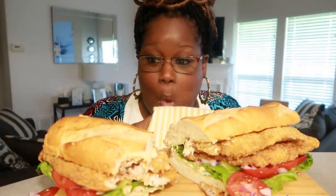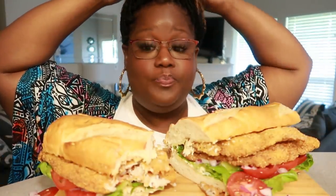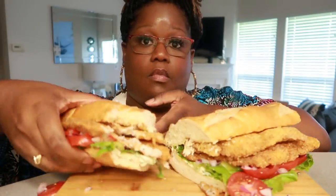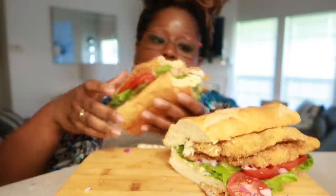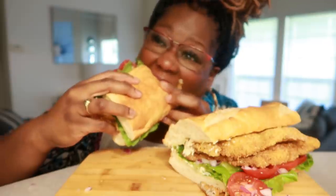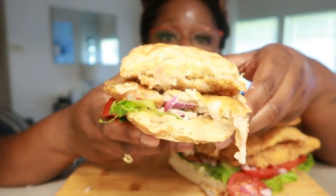Guys, so good. Yeah. I love my catfish. I can't lie about it or deny it. If you try making the dry batter this way, you probably won't purchase the batter anymore. I'm telling you, it's so delicious. This sandwich is huge. Great amount of salt on it. It's perfect every single time.